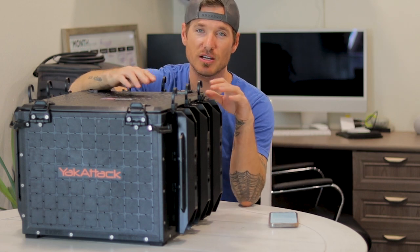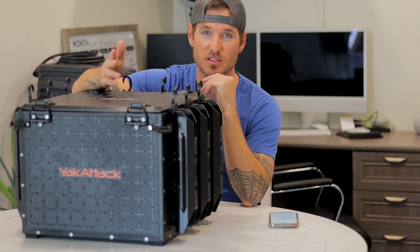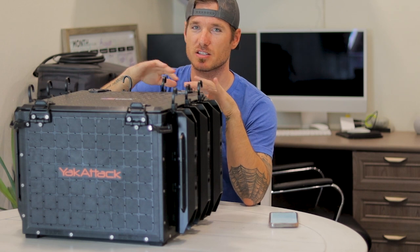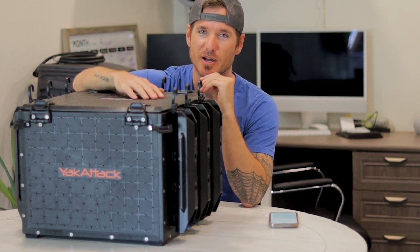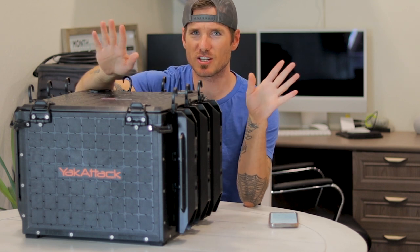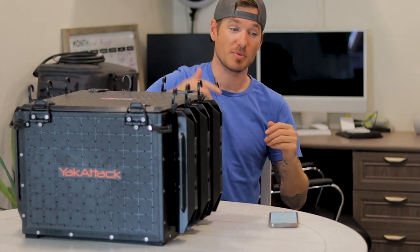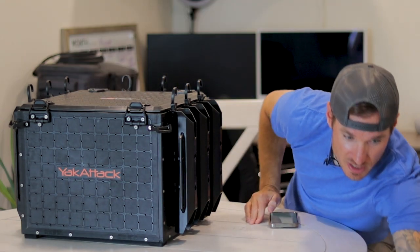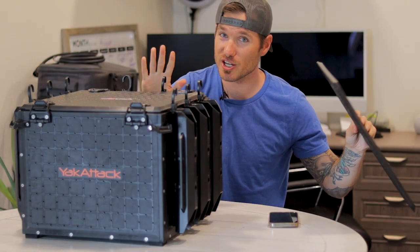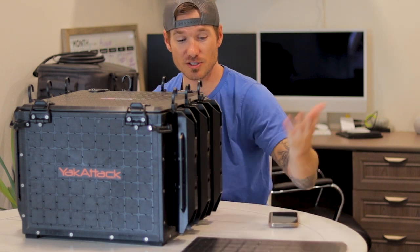I decided no — I just emailed Yak Attack directly. Their customer service acknowledged it, asked for the size, and I included my address and phone number at the bottom of my email. They wrote back and basically said okay, then went quiet. Three days later a replacement top showed up in the mail. Customer service: A-plus. Communication could improve, but the result was freaking awesome.